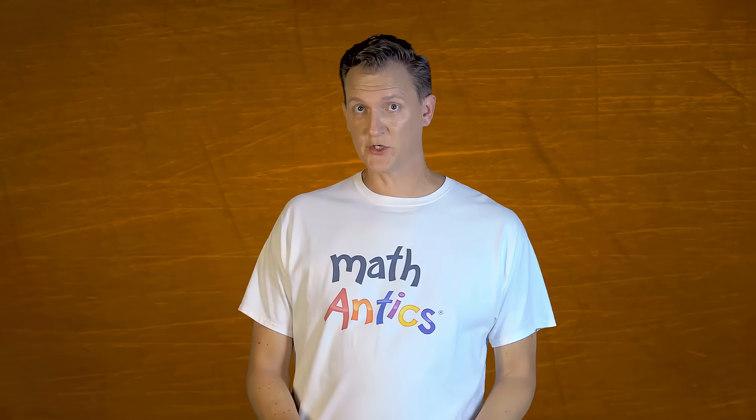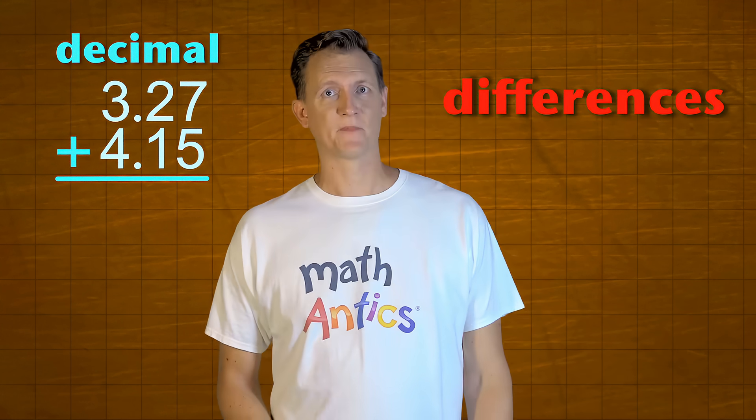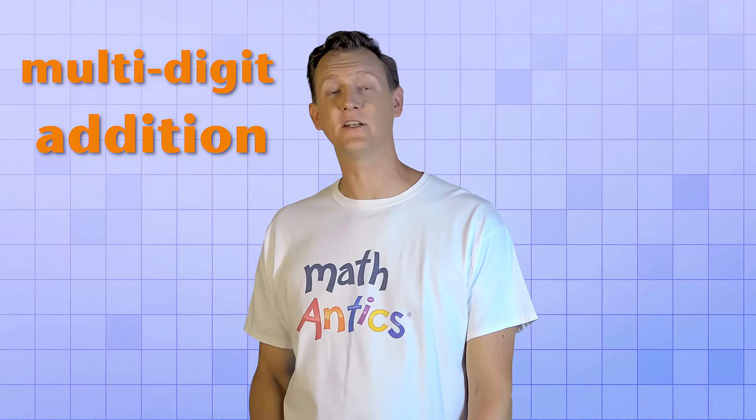That's because the procedures for decimal arithmetic are basically the same as they are for whole numbers. But there are a few important differences that you need to know about, and that's what I'm going to show you in this video. Are you ready? Let's start with an easy one: multi-digit addition.